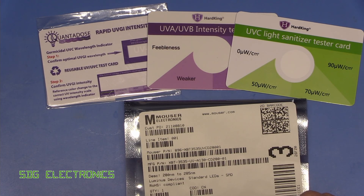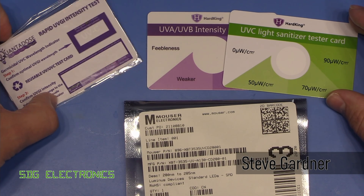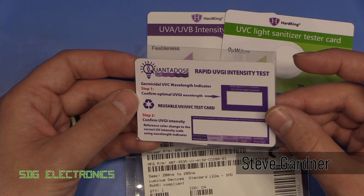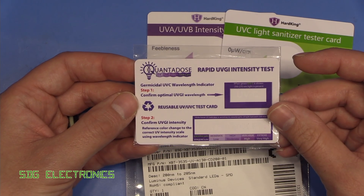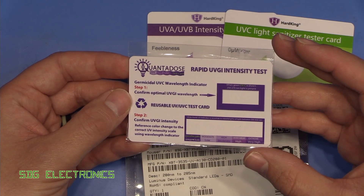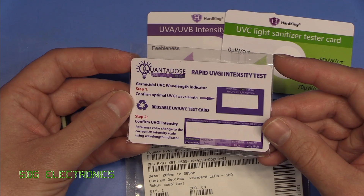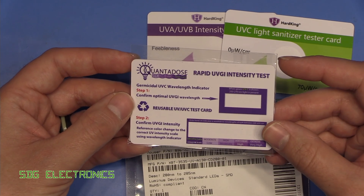Hi, today I'm just following up on the UVC LEDs video. I managed to find my test cards so we can quickly and conclusively test whether those LEDs really do emit UVC light, because my spectrometer didn't quite extend down into the correct region. And also a big thank you to those of you that offered your services for measuring the spectrum.